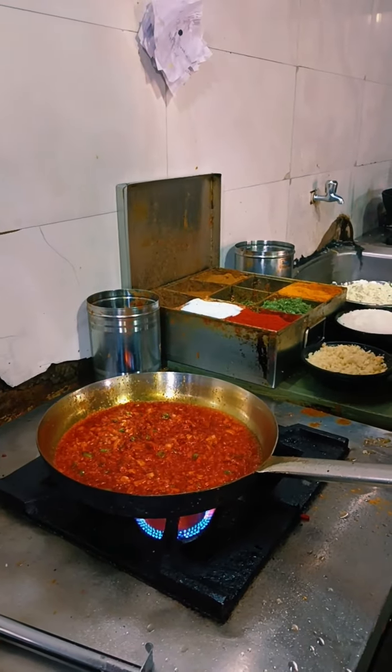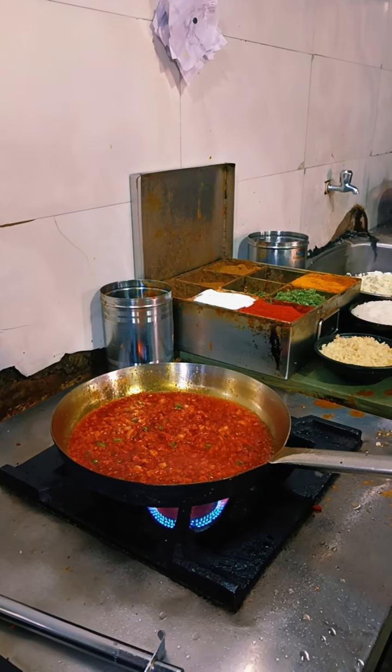I'm gonna eat it all right. It's delicious. It's good.